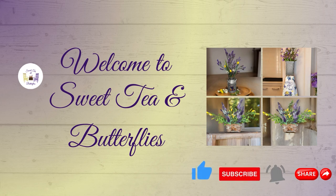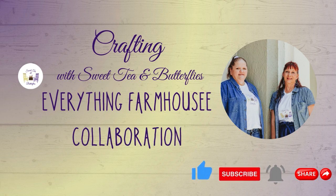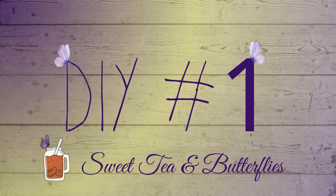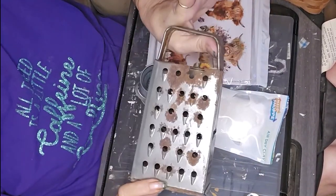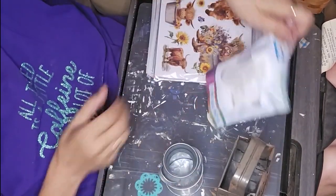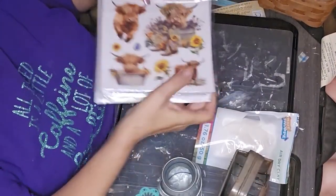Hey y'all, welcome to Sweet Tea and Butterflies. Today I'm participating in an Everything Farmhouse collaboration and we are making some cute little farmhouse projects. Our hosts are Lady Red Crafting and Our Gray House, and our guest host is Indiani Jones. I will leave each of their links in the description box along with the playlist link so you can go watch all of the creators — a pretty decent group of very talented creators that like to do the farmhouse thing.